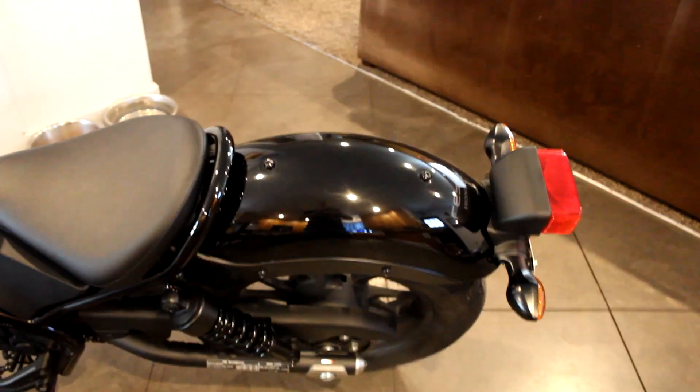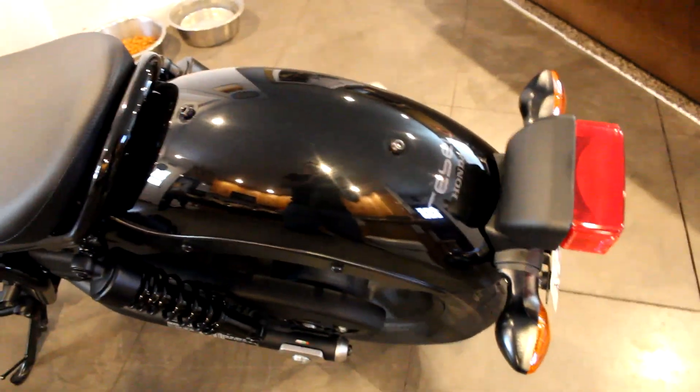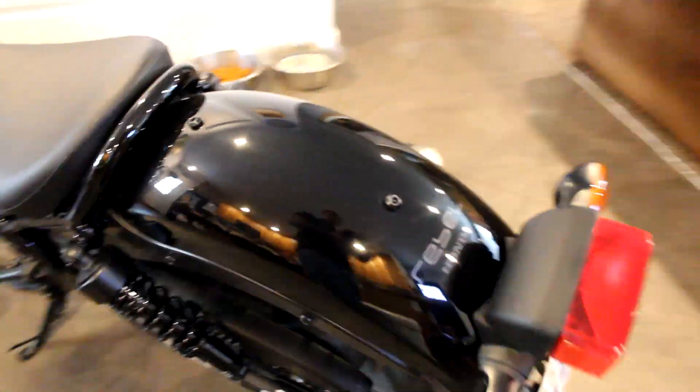Hey there, welcome to my kitchen. Today I've got my bike inside. I'm going to show you guys how to remove the rear fender from the 2017 Honda Rebel. This goes for the 500 and the 300.